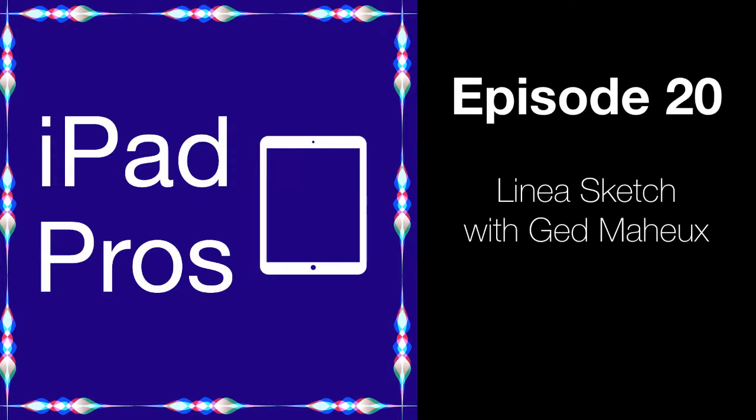Welcome to iPad Pros. I'm Tim Chen, host of the show. Today on the show is Ged Mayhew of the Icon Factory, makers of Linea Sketch and Twitterific. We deep dive into Linea Sketch, which just launched version 2 with a ton of new enhancements. This is one of my favorite apps to take advantage of the Apple Pencil, and I think even seasoned users of that app will learn a thing or two in this interview. I had a lot of fun talking with Ged, and I think you're really going to enjoy it.